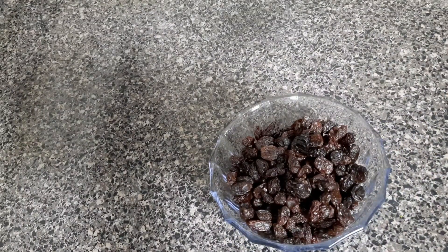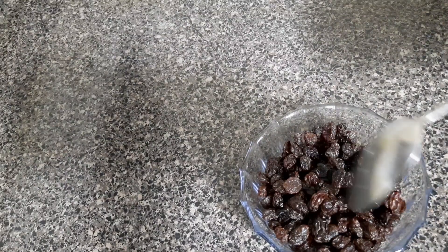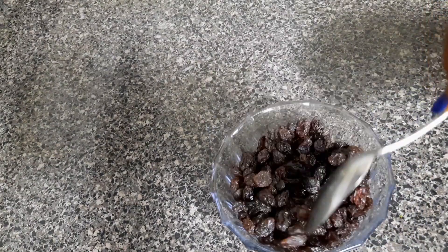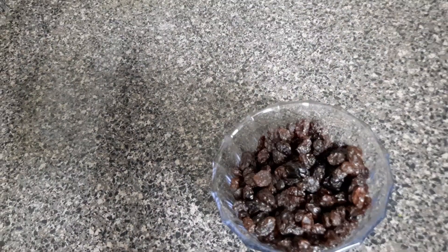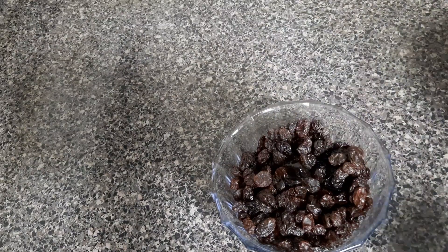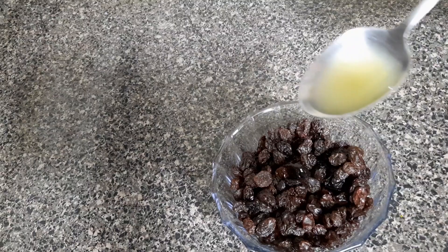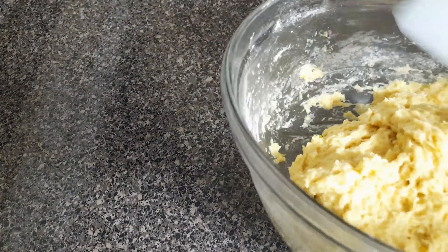You also need some raisins. Steep the raisins — I'll use some orange juice for this, but if you steep them in water, make sure you dry off the water before adding them to the dough. You can add about two spoons of orange juice to the raisins.